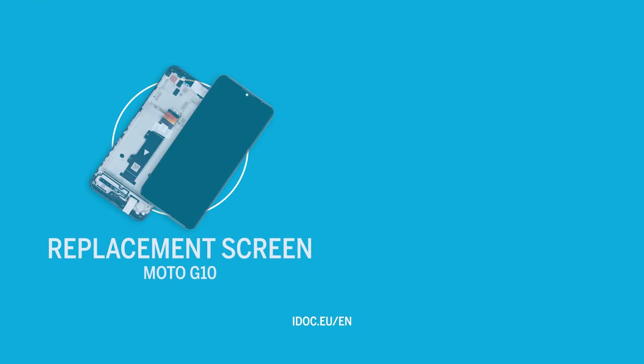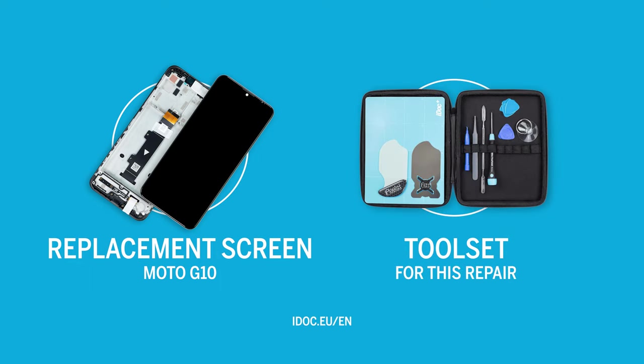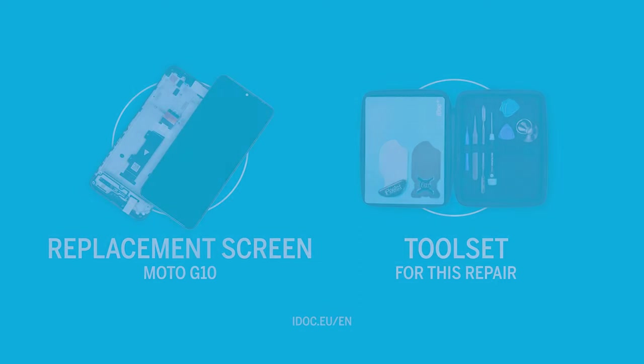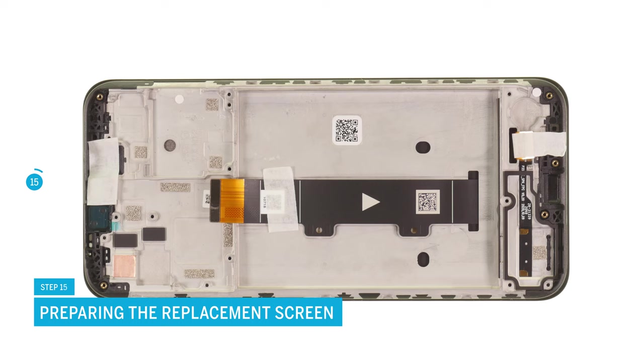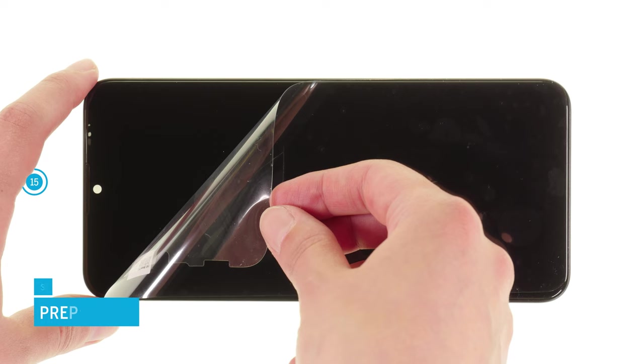You can find an original replacement screen for your Motorola Moto G10 and the appropriate tools for this repair in our online store at IDOC.eu. Prepare your replacement screen by peeling off all seals and protective films from the inside. To protect the screen glass from scratches, you can leave the protective film on until the end of your repair.